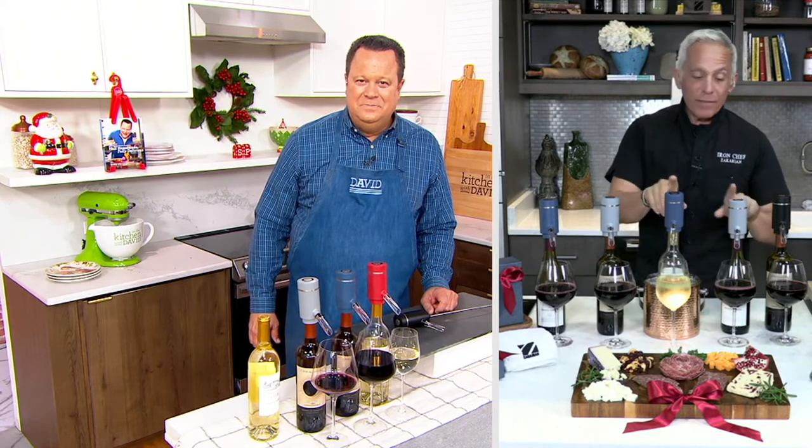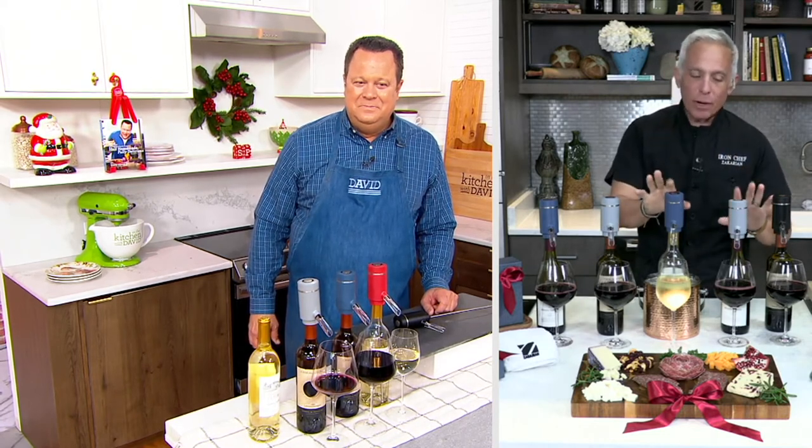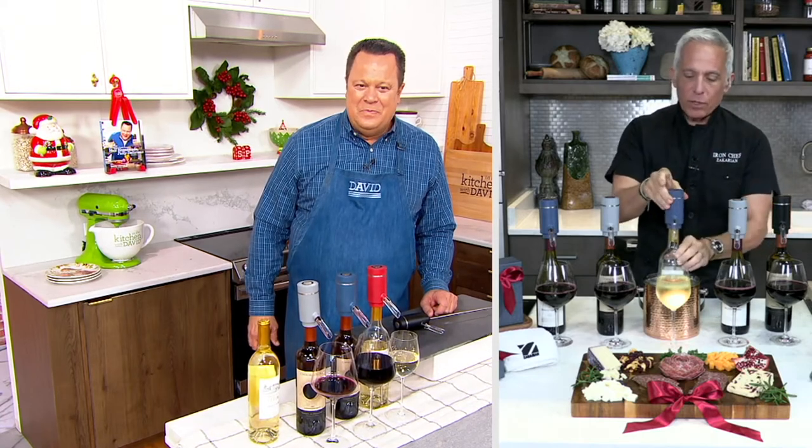Year after year after year, it just is so much fun. You're going to have this at your bar and you're going to make sure that every wine and every glass of wine you serve, you're going to have this out when you have a party.